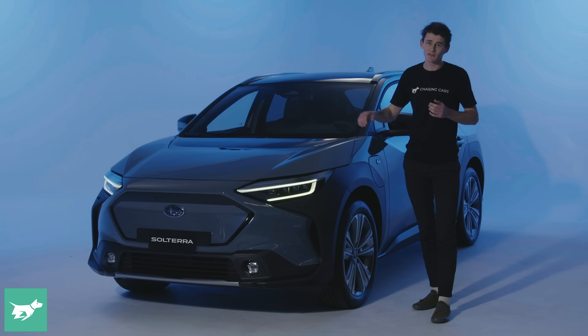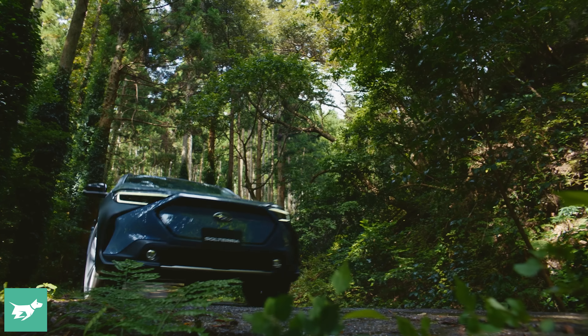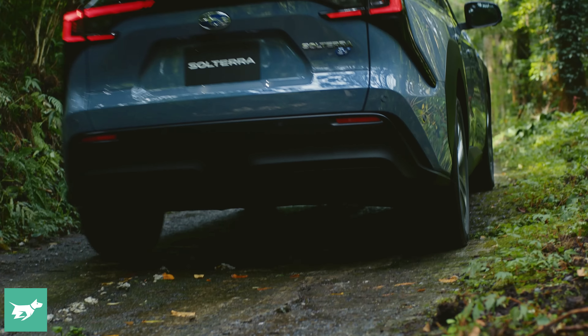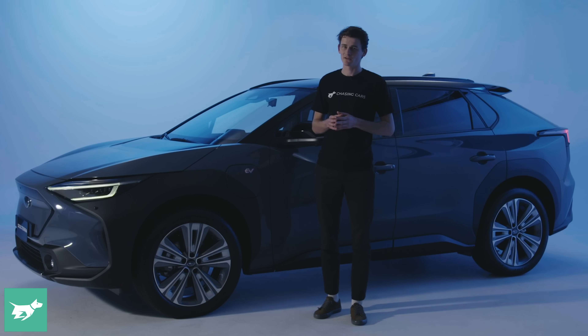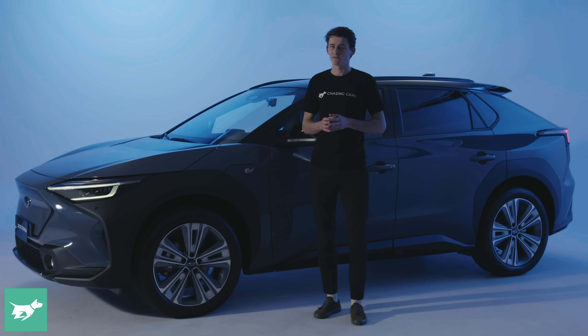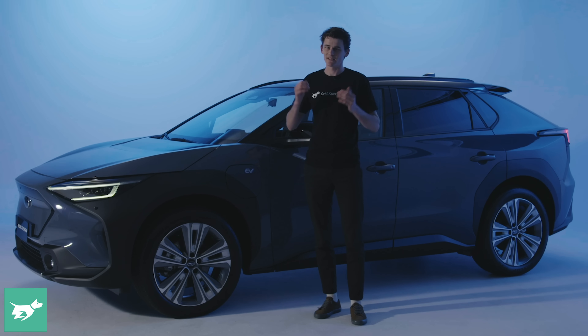Before we get into how this car charges, I'd love it if you could hit subscribe to Chasing Cars if you haven't done so already. So what is the Solterra arriving for? Its pricing is yet to be locked in, but it's probably likely to start between $65,000 to $75,000 when it goes on sale in Australia. It's also about the same size as a Kia EV6 at just under 4.7 meters long, riding on a 2.85 meter wheelbase — so it's Forester-sized outside but with a longer wheelbase, a trend we see in a lot of EVs to maximize interior space.